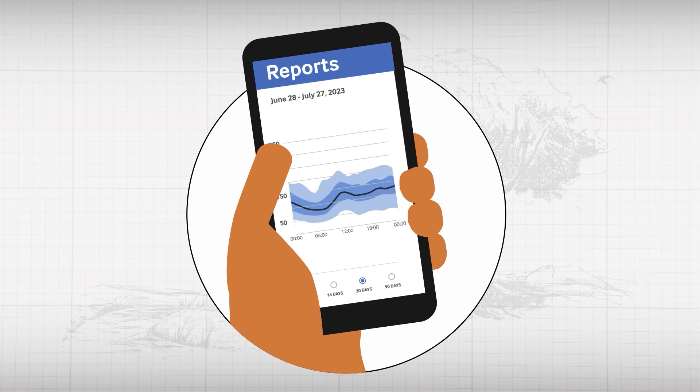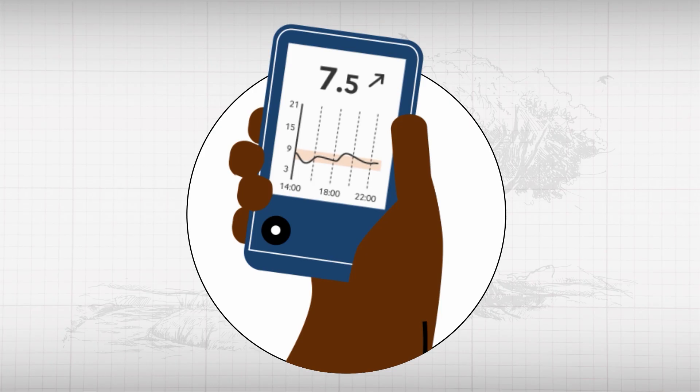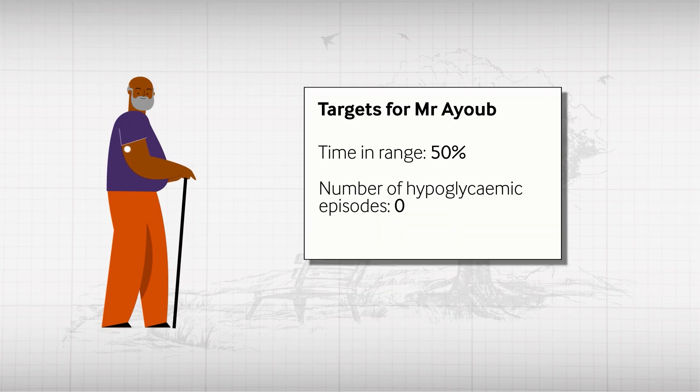Patients need to wear sensors continuously for this data to be accurate. Data is displayed either on a smartphone app or a separate reader. You may be able to access this data directly yourself via your practice; otherwise, it's a case of asking the patient to show you their app or reader. This data can be used to create and monitor individualised targets, such as for time in range.